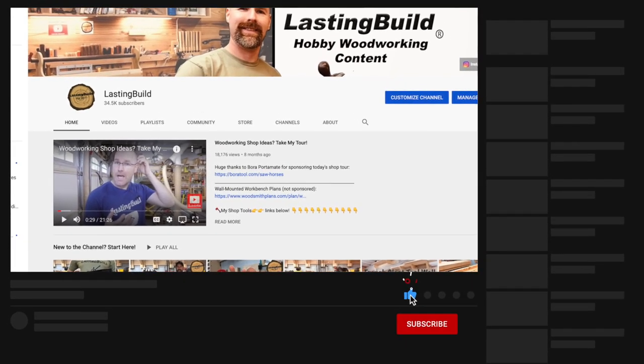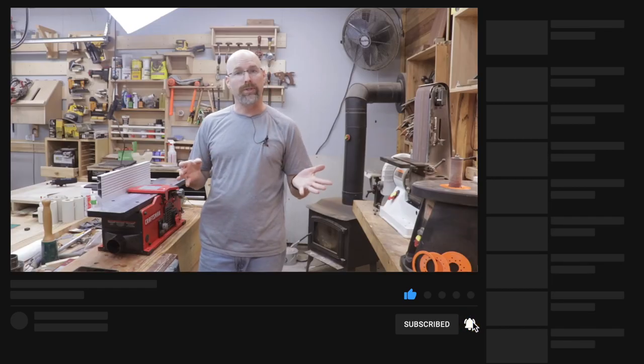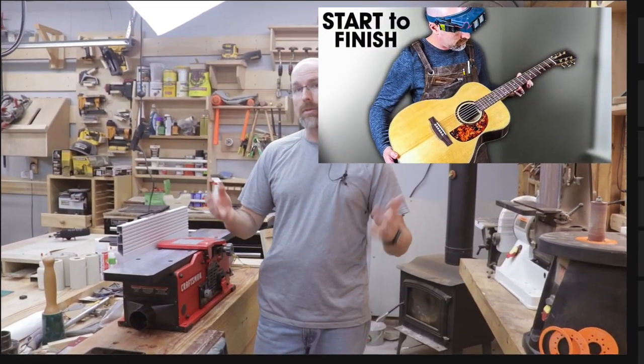Before we jump into the tool, if you're new here, my name is Jim and this is the Lasting Build channel. I have almost three years of woodworking content here on the channel and most recently I built an acoustic guitar. That'd be awesome if you wanted to check it out.